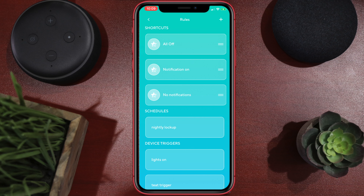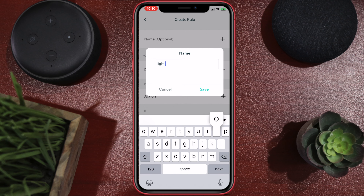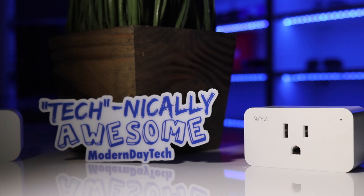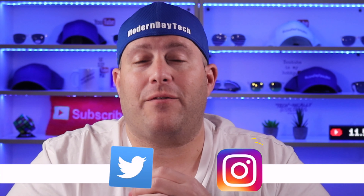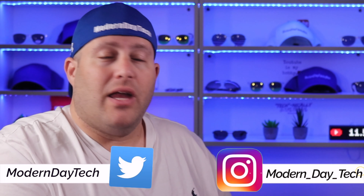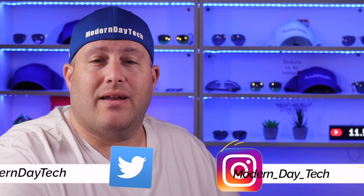If you do have other Wyze products, you can trigger automations within the Wyze app itself. For instance, if the Wyze Lock senses that the door is open, you can trigger a light through a Wyze Bulb or a Wyze Plug. If you want to see a full review of the Wyze Bulb or the Wyze Plug, check out those videos. Thanks for watching.